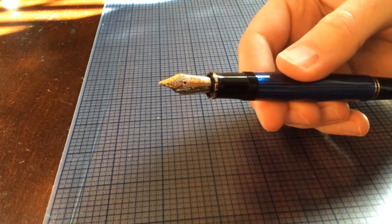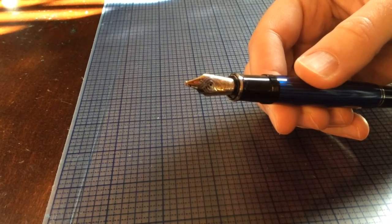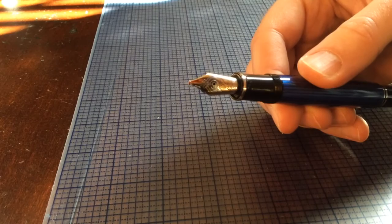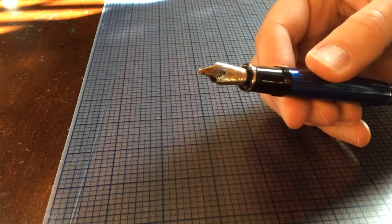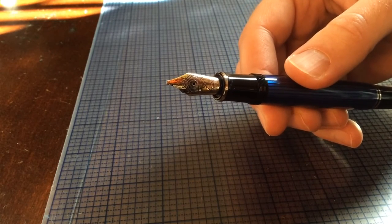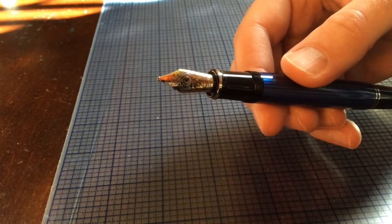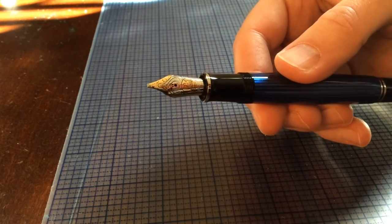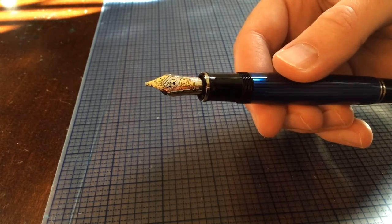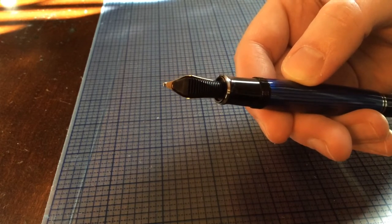This is a special version with the italic broad nib. You can see right there — let me try and get you a good view. It's pretty crisp. It comes out to about a 1.5 stub. This is a two-tone nib, you can see that there. There's the actual writing surface of the pen.